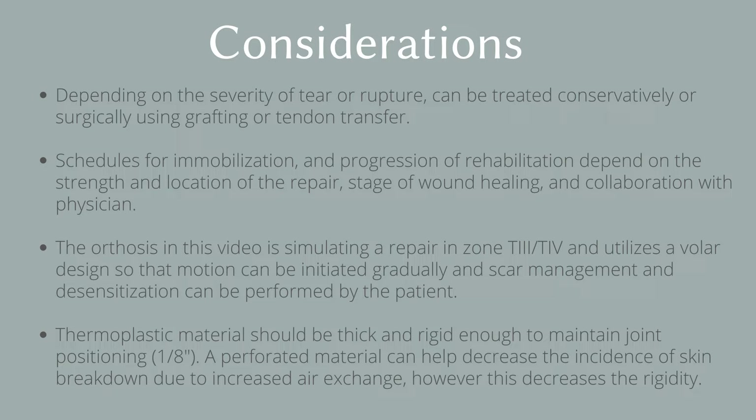The orthosis in this video is simulating a repair in zone T3 or T4. It utilizes a volar design so that the patient can initiate motion gradually and perform scar management and desensitization exercises. Material should be thick and rigid enough to maintain joint positioning. A perforated material can help decrease skin breakdown due to increased air exchange; however, this also decreases rigidity, so it is important to consider client factors when selecting appropriate material.